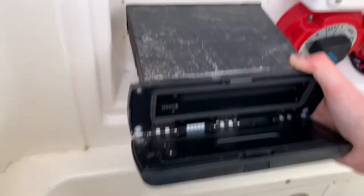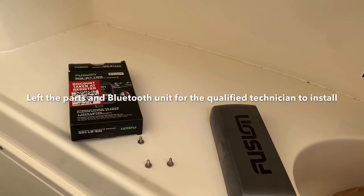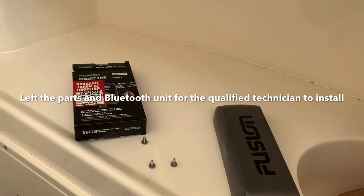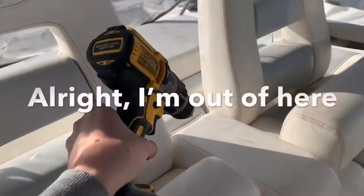Look at that. Yeah, those wires don't look too good there. I'll just leave these things out for the technician and I'm going to get out of here. Yeah, I'm just going to leave.